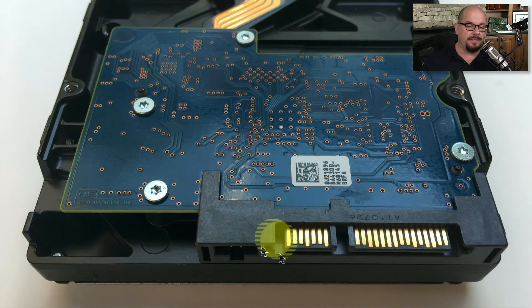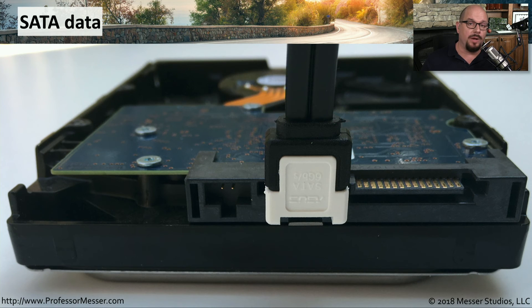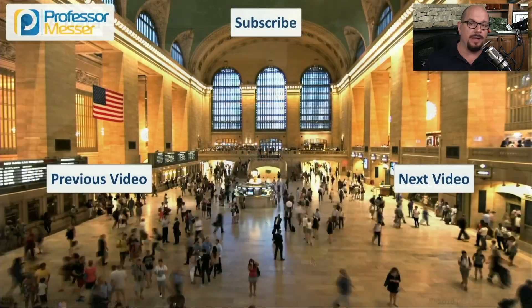Here's the back of a SATA drive that has the data connector and the SATA power connector. This particular drive doesn't support the older style Molex power connector. To connect data, we would simply run a cable from that interface on the motherboard and plug the other end directly into the back of this SATA drive.